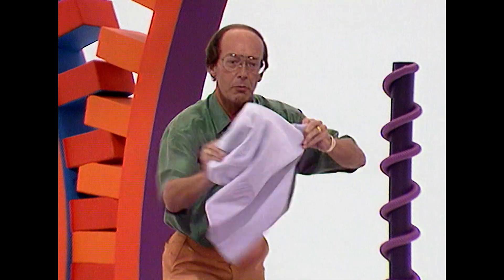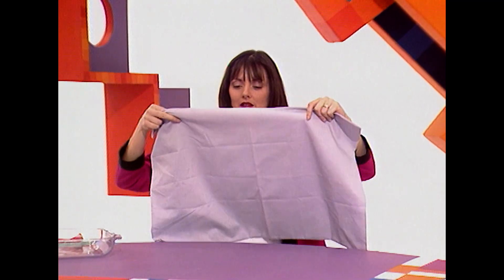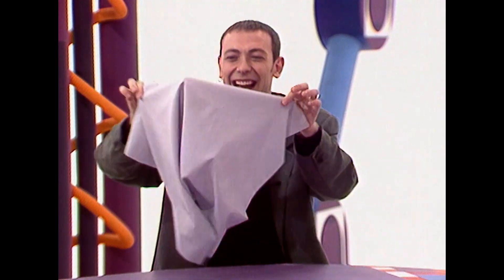Go on, have a go, Fred — you train your tea towel. Very well trained. Very well trained. That's how you train a tea towel. I wish I could train mine to do the washing up — it would save me doing it.